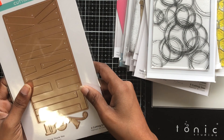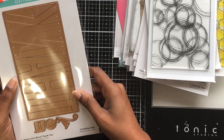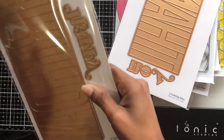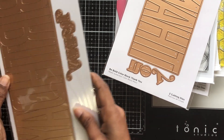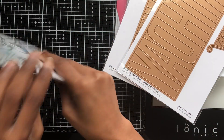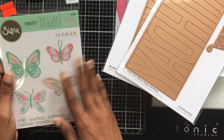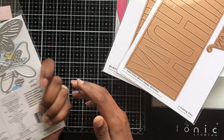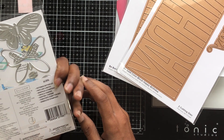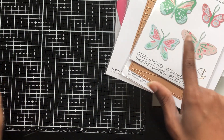Then I got this big bold color block 'Thank You' die for $6.24, and then I got the 'Happy Birthday' version of it for $7.49. Then I got these butterflies — I really don't need more butterflies but I thought they were so cute. This is called 'Pattern Butterflies' and that was $4.99.